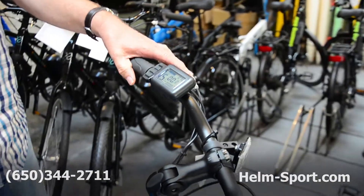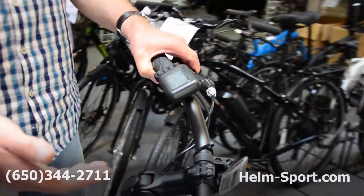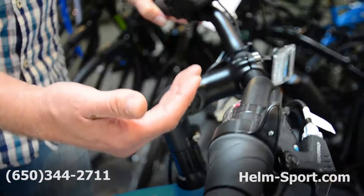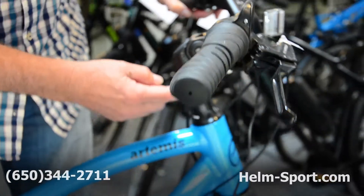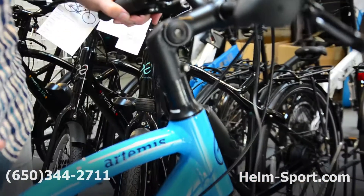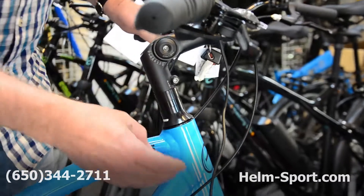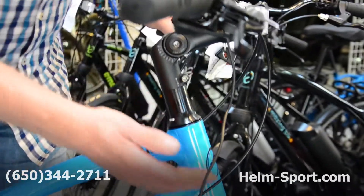It's got disc brakes — Tektro disc brakes. It's got a gooseneck here which you can adjust up and down for riding comfort. For your own personal riding comfort, you can remove some of these spacers here — if you want more of a bent-over type of ride, you can do that too. So it does give you lots of options.